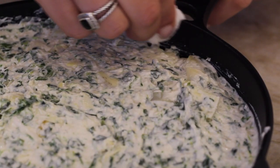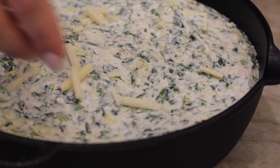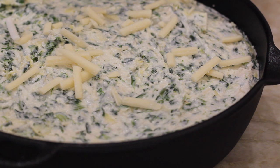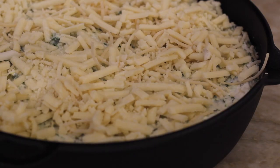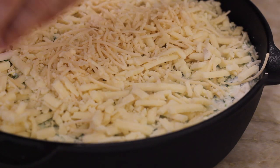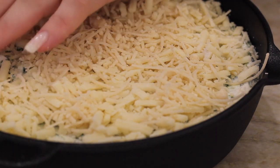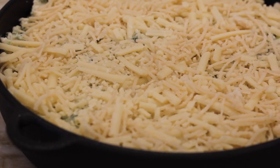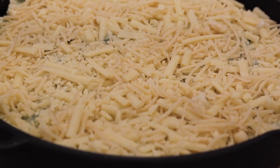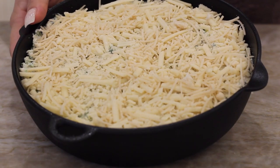Once I got it all in there, I just cleaned the sides of the skillet so it wouldn't bake on, and then we're going to add the rest of our cheese on top. You can also use my vegan cheese melting hack if you want really nice melted cheese on top. The one I'm using on top is the Trader Joe's vegan mozzarella, and that one happens to melt really nicely. I do like that one a lot. And of course the rest of the parmesan from Follow Your Heart. Those two together on top are so good. We're just going to put this in the oven at 350°F for about 25 minutes, and then you can broil it for a few minutes to get it golden.